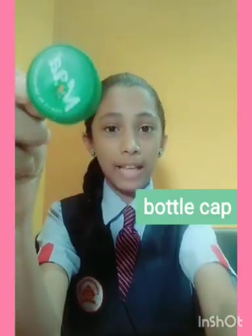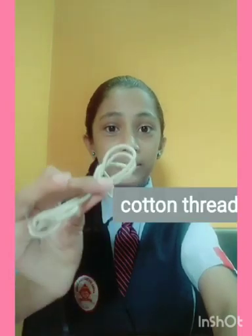Now I'm going to do a project. For that project we need the following things: a plastic water bottle, an old plastic bottle cap, cotton thread, mud, and scissors.